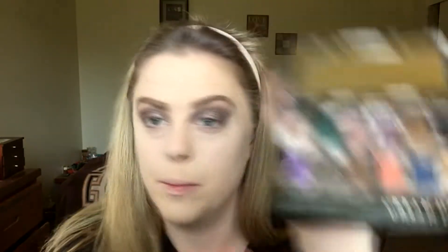Next I'm going to be going back in with the Shadowbox Palette by Urban Decay, going in with that Mushroom color again and putting it on the bottom lash, just so it'll connect and have something on the bottom. I'm going to be going in with a small angled brush to connect. And then just a blending brush by Elizabeth Mott to blend the outside. I like to bring it down a little bit so it's kind of like a smoked look.